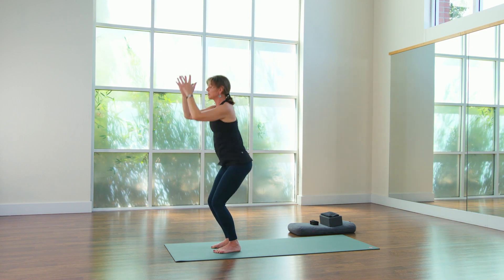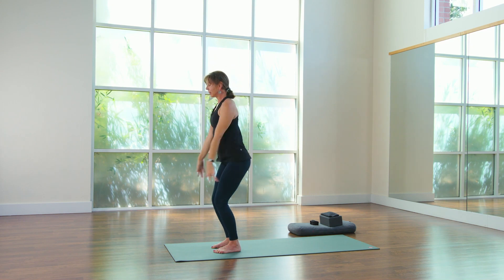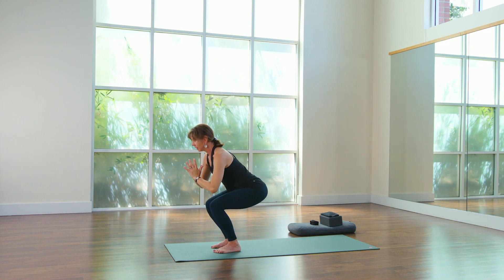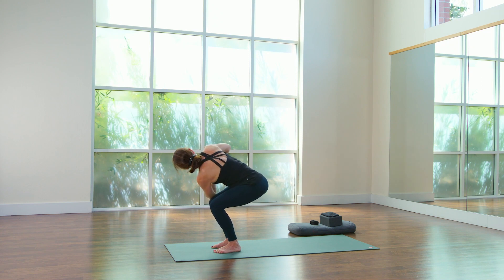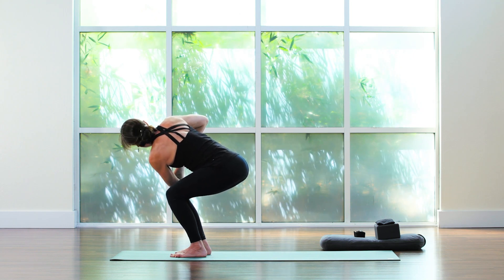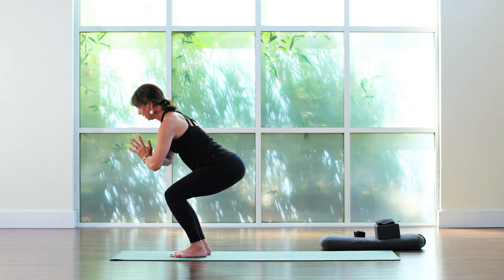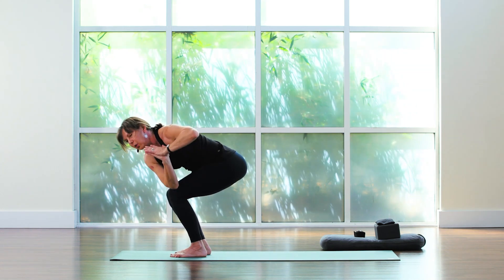Last time — inhale, shoot up. Strong and long, arms and legs. Circle the hands back to prayer at the heart. Chair. Prayer twist to the right, hold. Center. Prayer twist to the left side, hold.